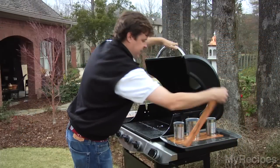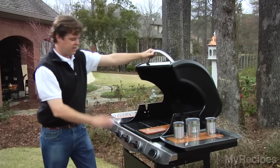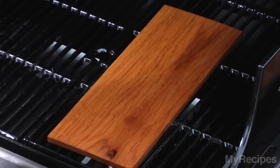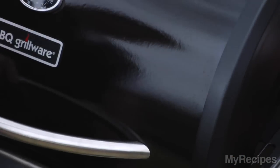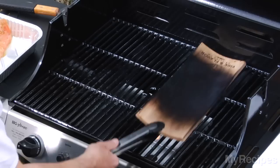First we're going to take the cedar plank and put one side down and get that going. We're going to get it nice and charred and blacked on that one side, kind of starting to dry it out so it'll start smoking. It's been about 15 minutes and we're going to check our wood plank to see if it's charred — which it is.